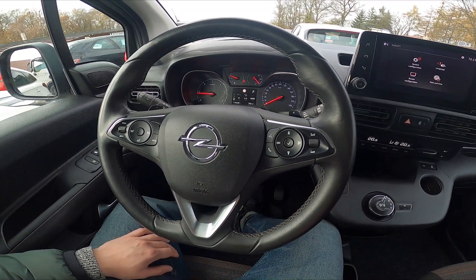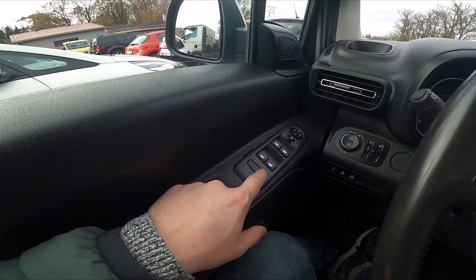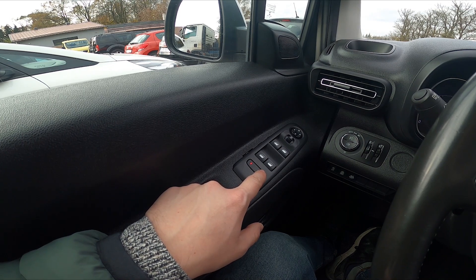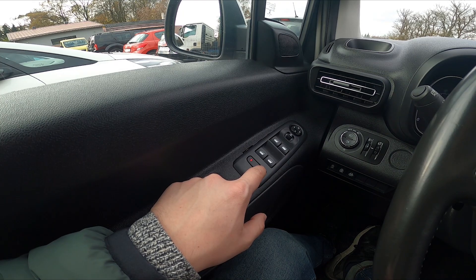In the beginning, take a look at the driver's door. Right here we've got this panel. Simply press this button to lock and unlock all side windows. This function is called Child Lock for Windows.